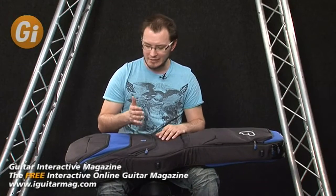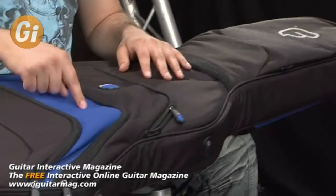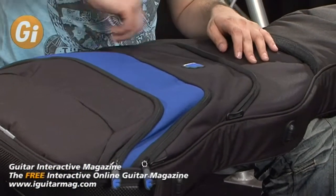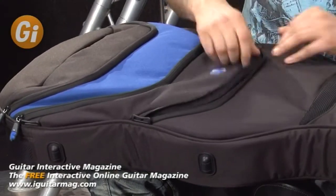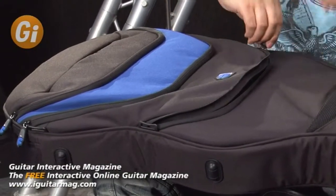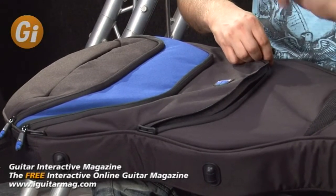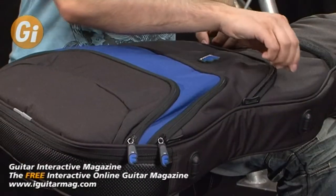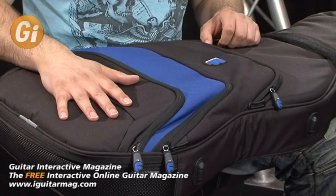It is absolutely littered with pockets — you've got pockets for everything you could ever need. There are three on the top here. I've unzipped the first one and there's loads of room in there for all your music, your leads, everything you could ever fit in there. It's not quite big enough for a 15-inch laptop or bigger, but we'll come to what you can actually do to sort that out. There's another pocket here and then a smaller pocket on the front.